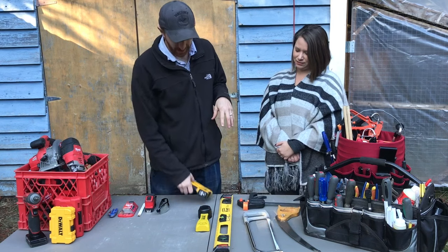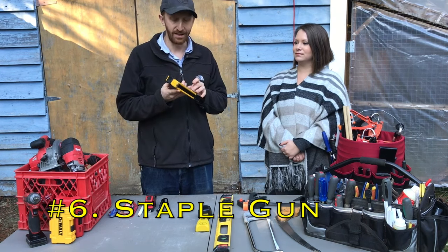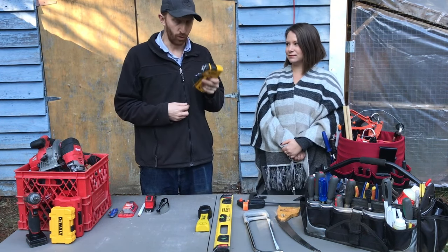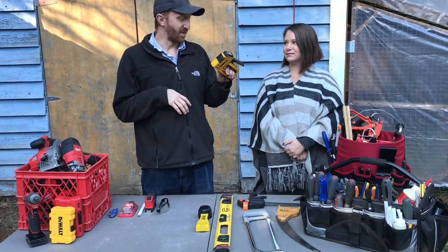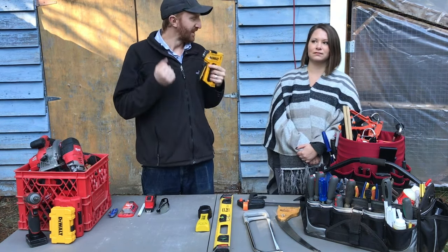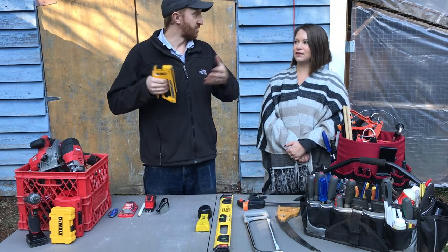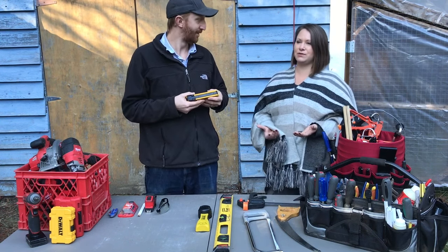Next is a staple gun. It's not something everyone has to have, but it's really handy. As an example, all we needed to protect our bunny pen for winter was a roll of plastic sheeting and a staple gun. It also comes in handy for upholstery coming off furniture — just getting in there with a staple gun and throwing a couple staples in can preserve the life of something so you don't have to replace it.